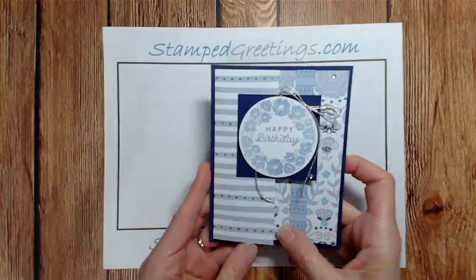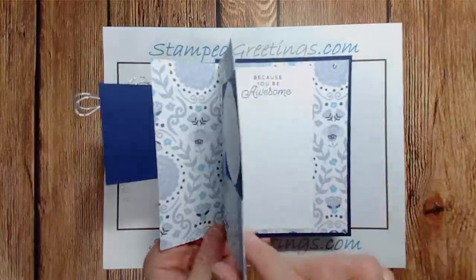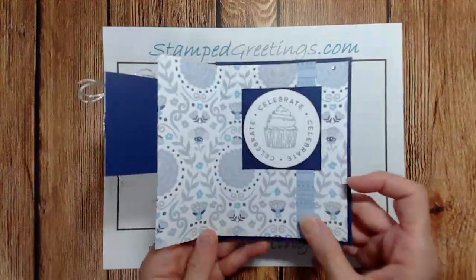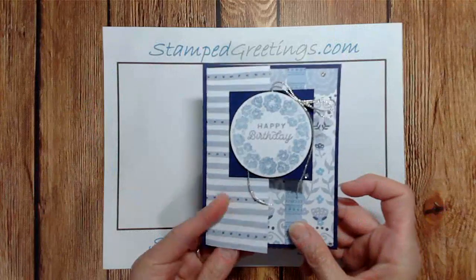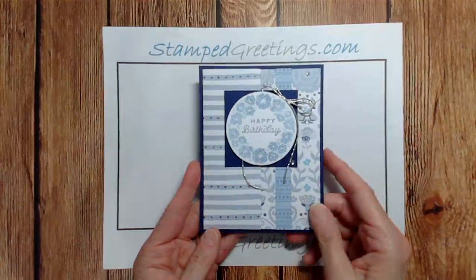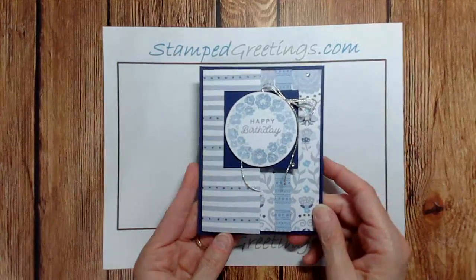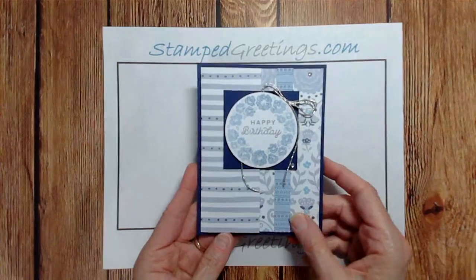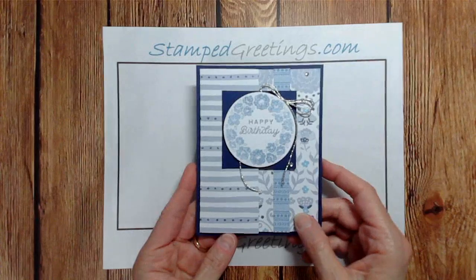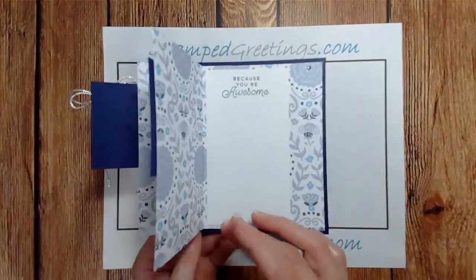It definitely is a surprise when somebody opens it up and sees that it not only has the front, but also an inside piece with several different sentiments. I have seen quite a few different kinds of accordion fold cards, and I took some of the features I liked from different cards and combined them into this one.